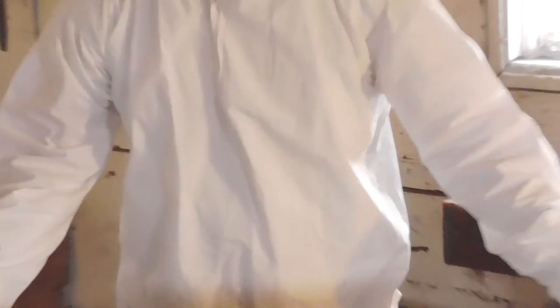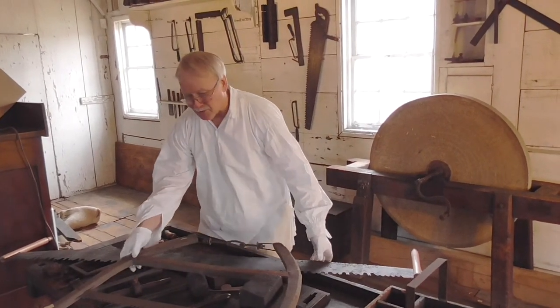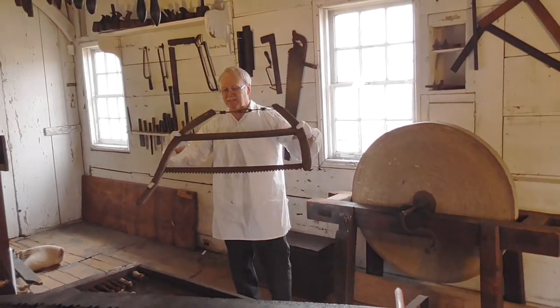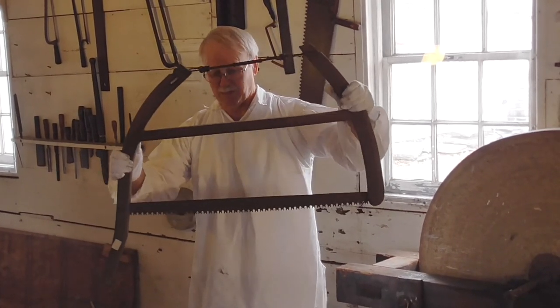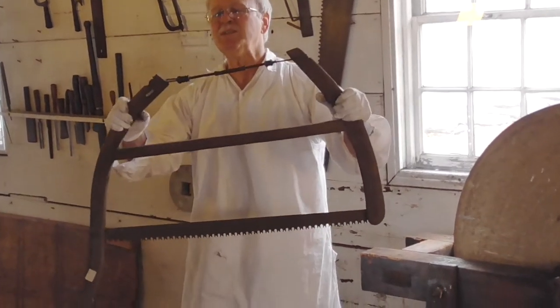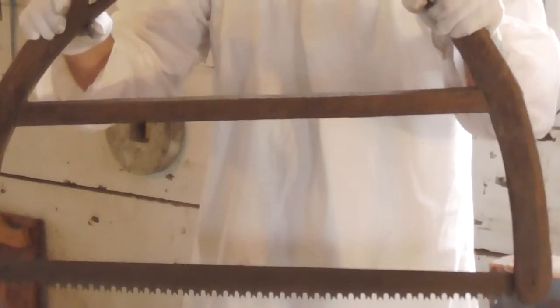Here's another tree-cutting bow saw. This would be for tree limbs or medium-sized trees. You've got a different tooth design — we'll talk about tooth design here in a minute. That's more of a tree saw type. This one's a little newer — either that or it was fixed because you've got some newer hardware on it.